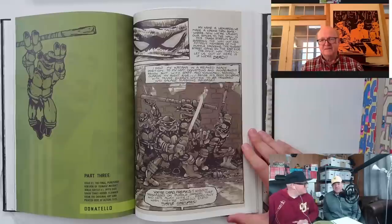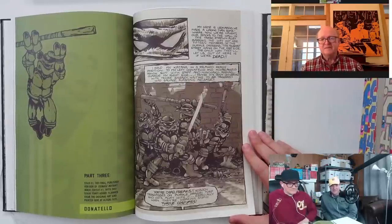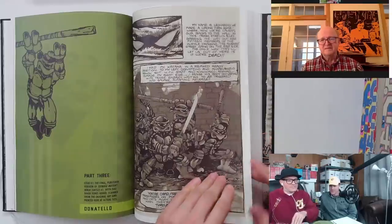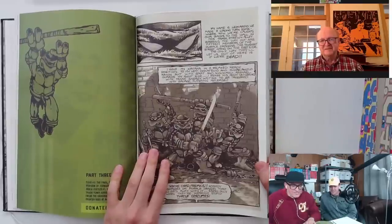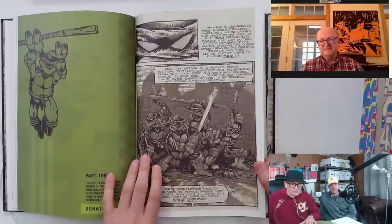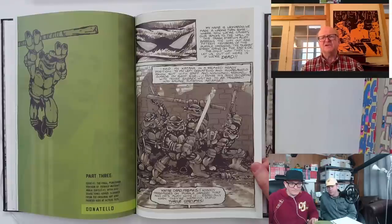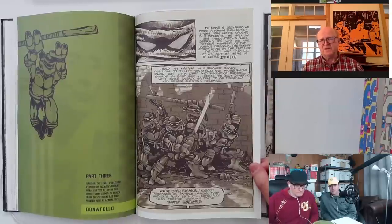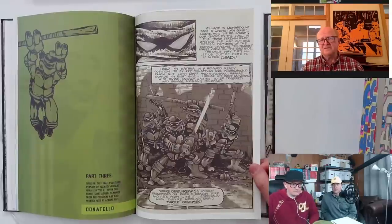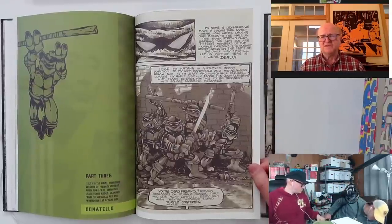When you think of what original art has become in the last decade or so — wow, that would be quite a prize. I'd like to put it out to Kevin that I'll give him 200 grand for issue one. Peter, are these some of the first pages you guys ever used crafting duotone? I had done a little bit of work on the duoshade board — I had been an illustrator for a while and I had discovered that effect in some political cartoons.